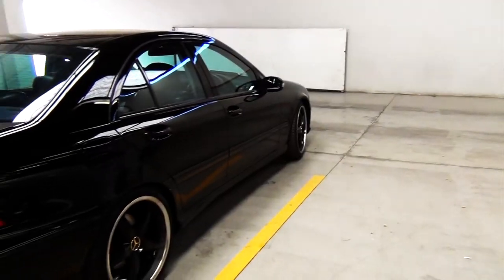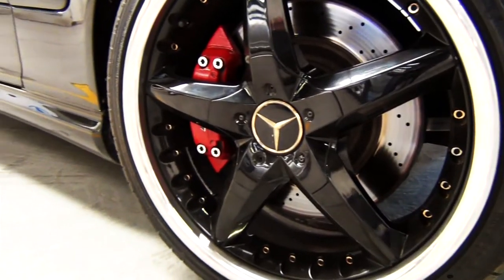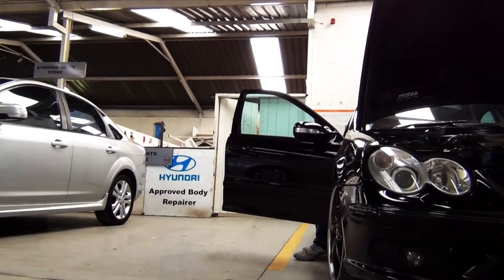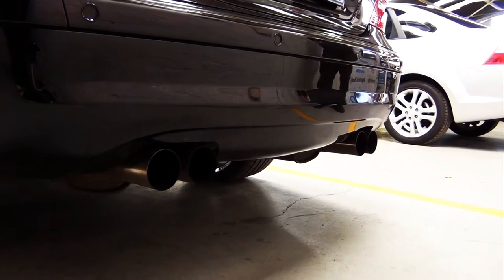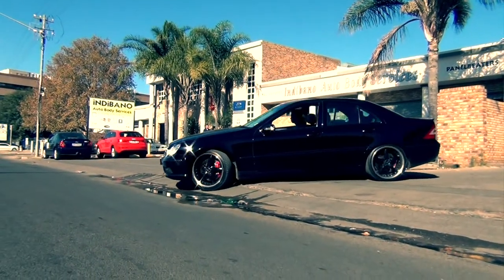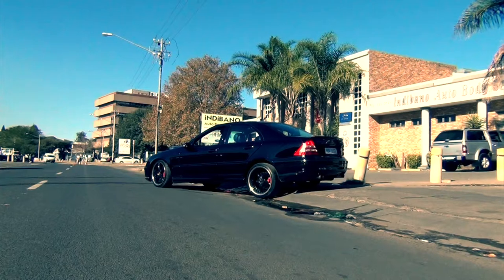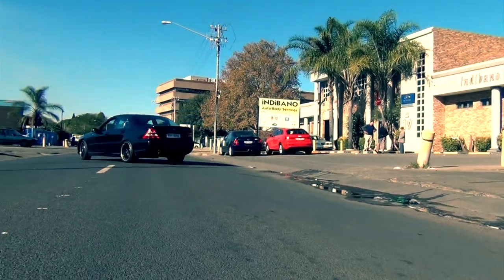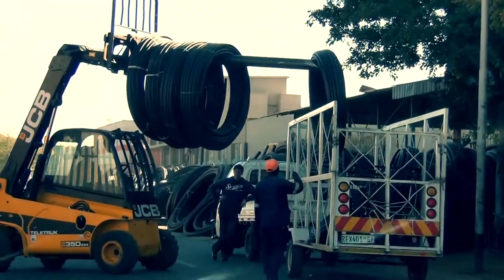So we get to Omegatron, where my homeboy Daryu works, only to see his godfather taking delivery of his W203 C55 AMG. My first car was a W203 — not an AMG — but boy, do I love these.